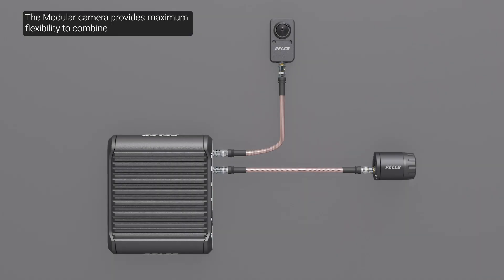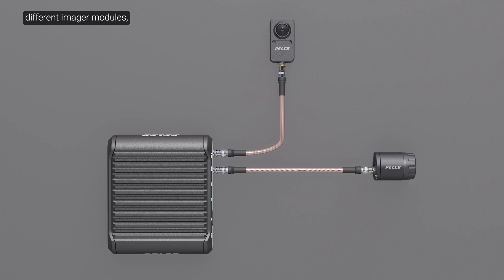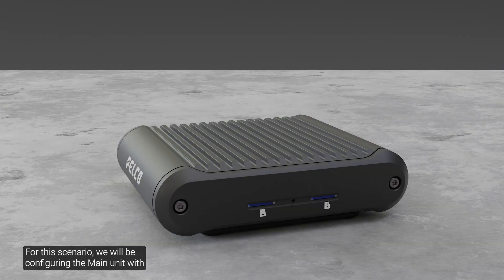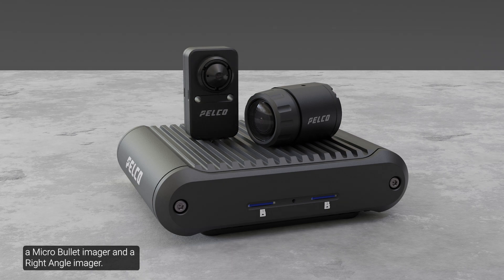The modular camera provides maximum flexibility to combine different imager modules, mounting options, and cable configurations to suit various installation scenarios. Up to two imager modules can be connected to the main unit. Either of the two camera imagers can be connected to the main unit for maximum versatility and optimal installations. For this scenario, we will be configuring the main unit with a micro bullet imager and a right angle imager.